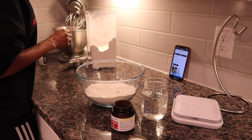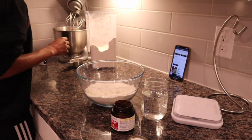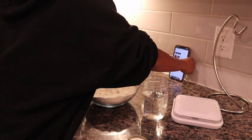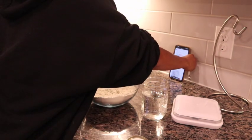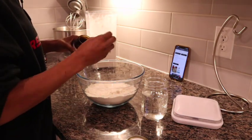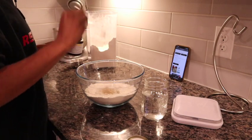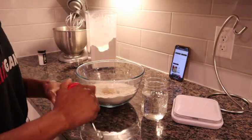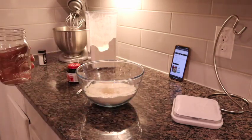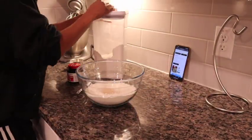We want three-fourths of a teaspoon of yeast — everything is going in one container. There are some recipes where you bloom the yeast on the side, but usually with my no-kneads I don't do that. I'm heating up my water right now.